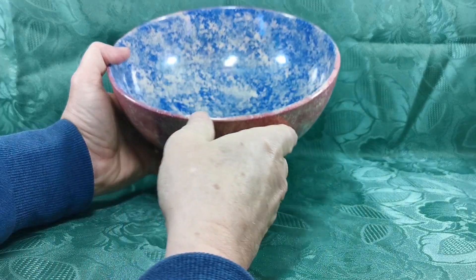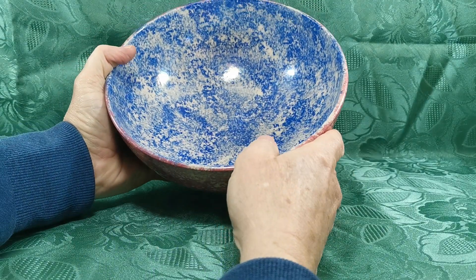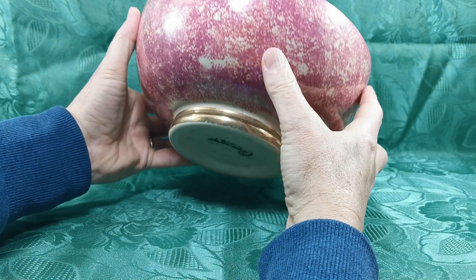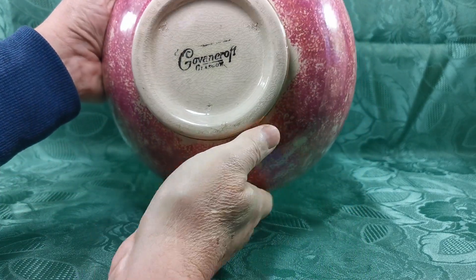Pink sponge on the outer aspect just lifts over the rim slightly, and then this — not full cobalt blue, it's a lighter blue than cobalt — and then the base plate with Govencraft and Glasgow marked there.